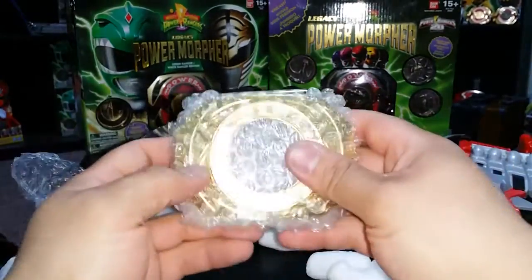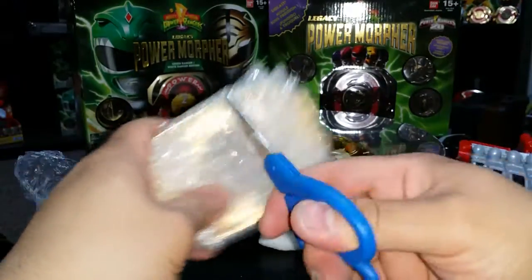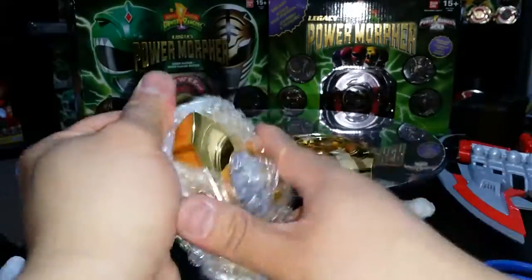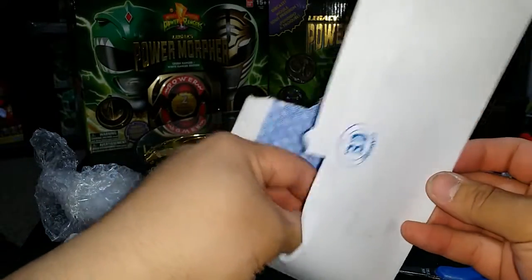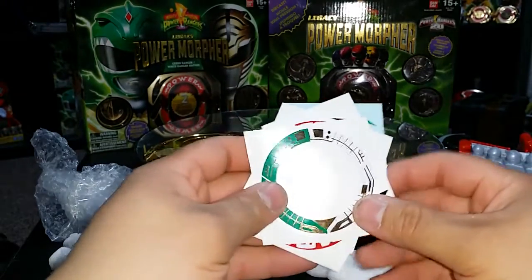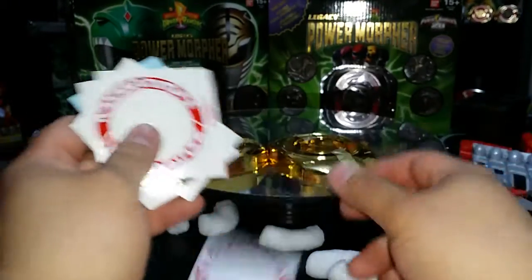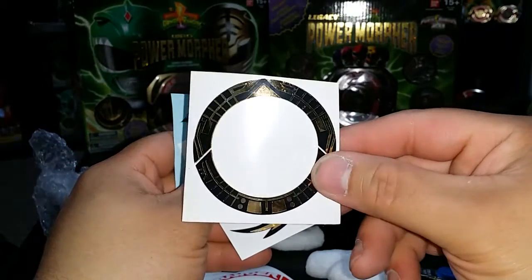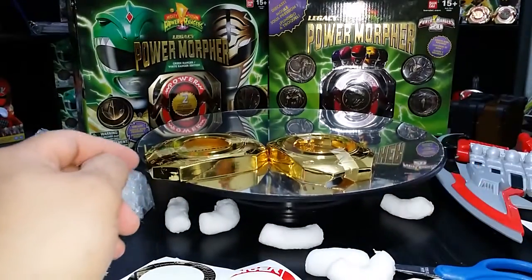Let's open this up real quick — they taped the hell out of these. Really really cool. Let me show you guys the stickers: custom hybrid green and white ranger, some zoo ranger ones, got two more of those, and another custom sticker for my morphers. I'll apply these right now, get everything situated, and I'll be back in a second to show you the finished product.